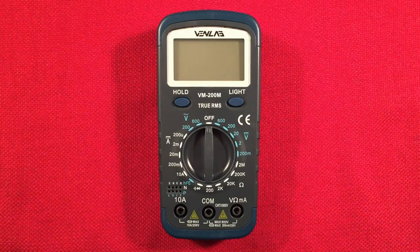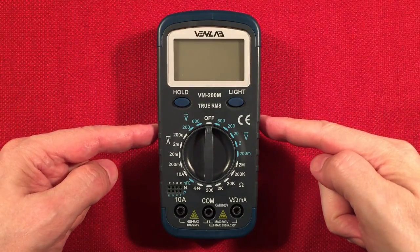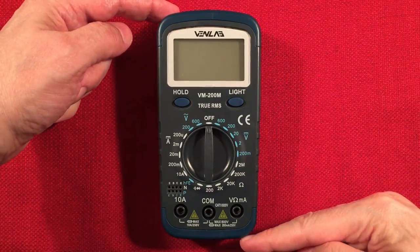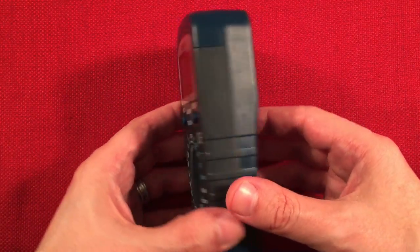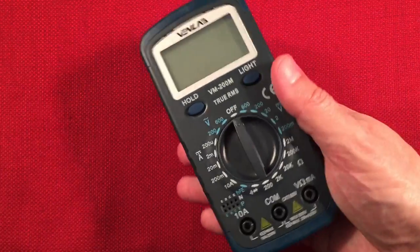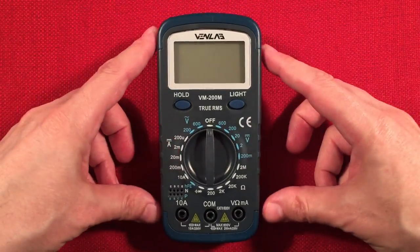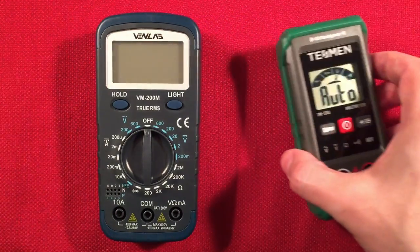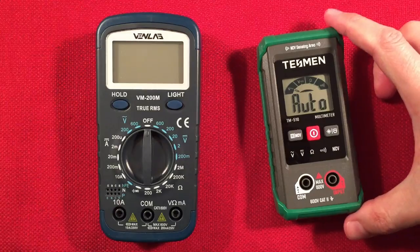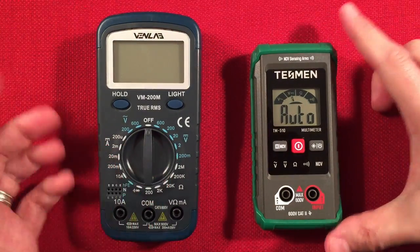Let's go over dimensions. We have a width of two and three-quarter inches, a height or length of five and three-quarter inches, and a depth of one and three-eighths of an inch. It's a fairly nice size — you're not going to lose it on the bench. I just reviewed the Tesman 510 — the auto-mode one. This one's not auto mode; you have to set the mode, but not a big deal.